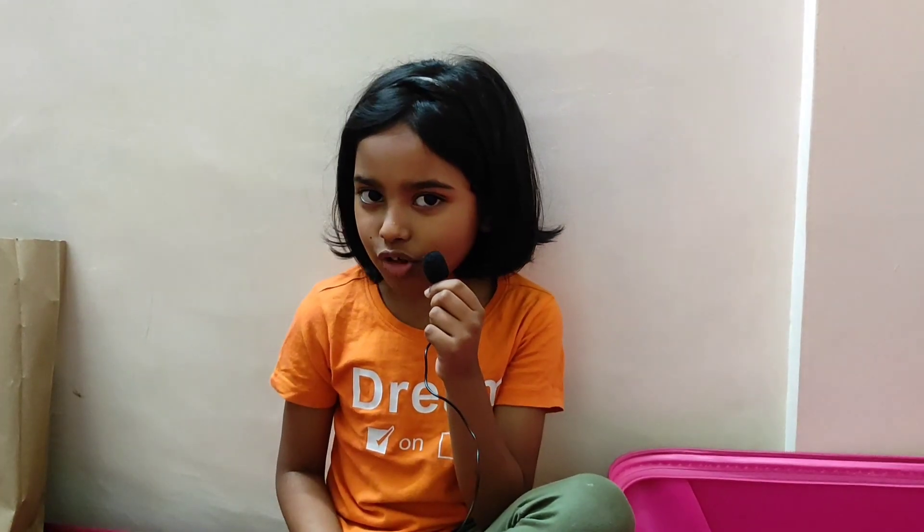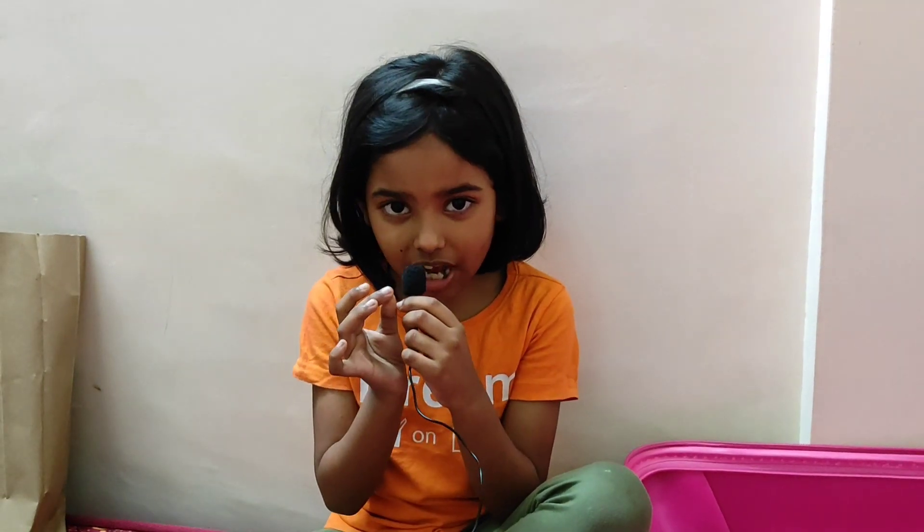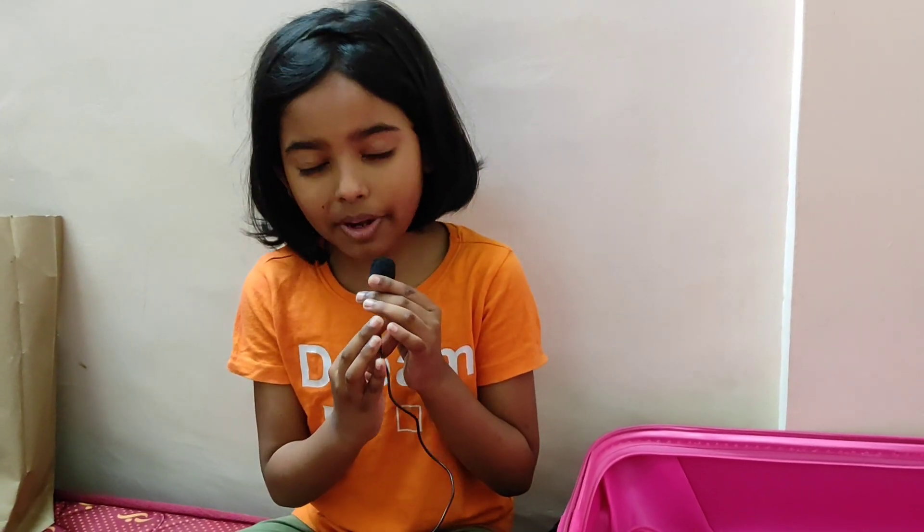Hi guys, welcome back to my YouTube channel. We are going to live for 15 days and I will show you the basic things.